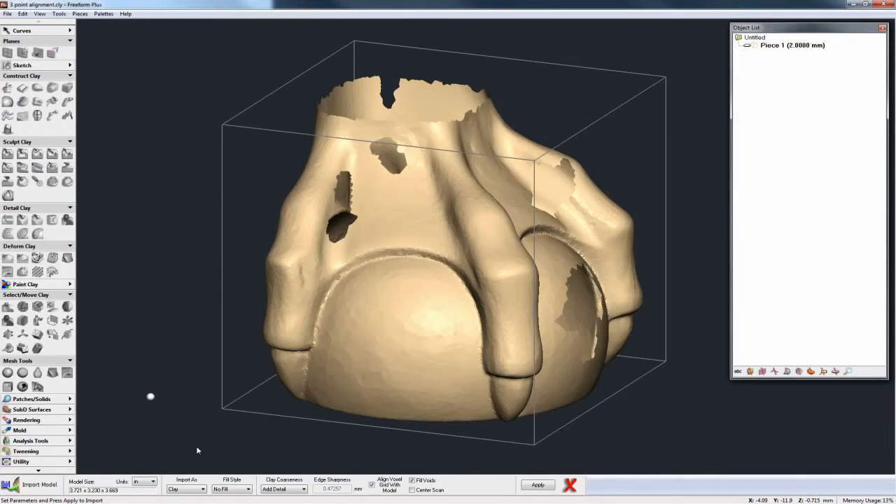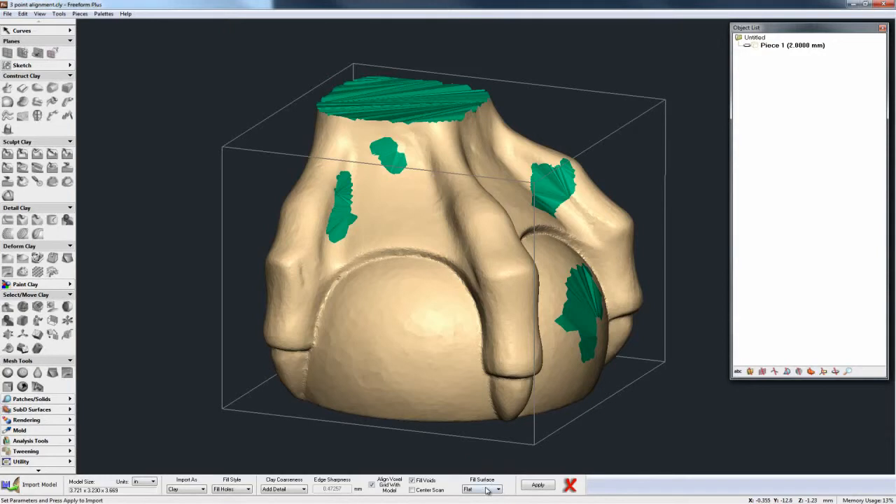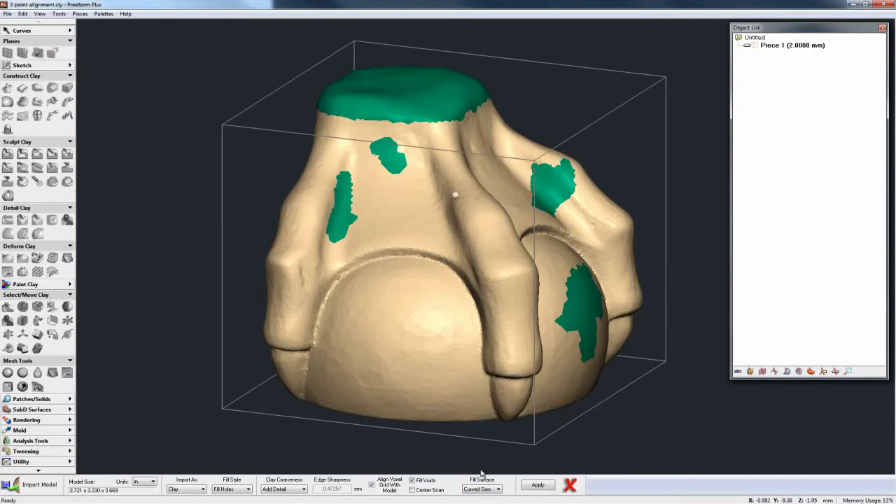Let's take a look at another improvement related to hole filling here on the Import Model dialog. Right now we have the model set as we'd expect, and I can put my fill style to Fill Holes. On the right-hand side we've got a new option for picking how those holes are filled — for example we have flat and curved which are the old Freeform styles, or we have flat geo, tangent geo, or curved geo, which are the three new options added in 2014. Picking curved geo, you can see immediately we have a much better, much nicer result than before.